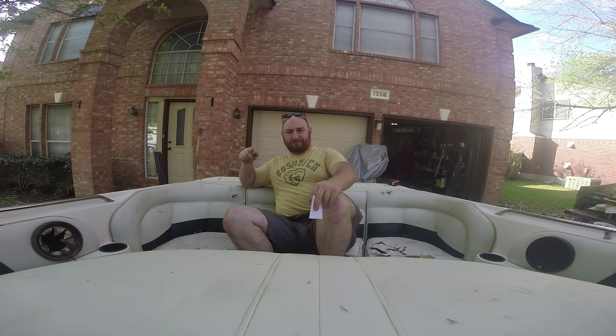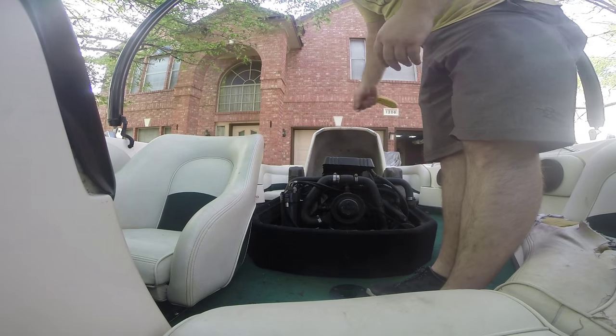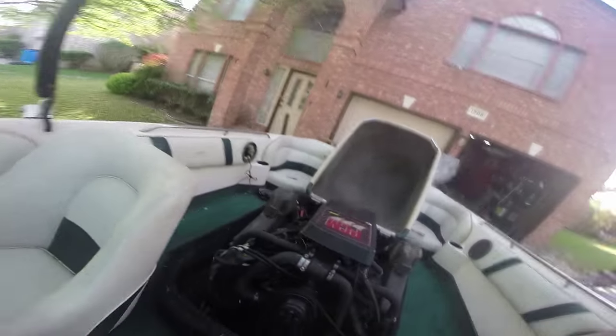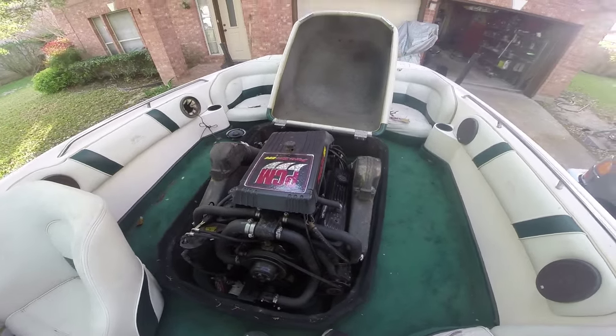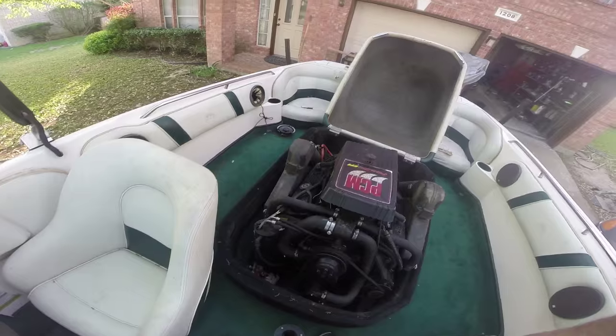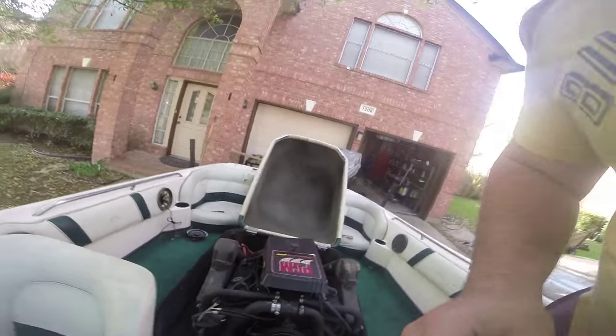What I've done so far: I replaced the oil sending unit, rebuilt the starter — took everything apart, cleaned it out, and I think I fixed all the starting issues. So I'm going to grab the key and see if I can fire it up for you guys real quick. There's our PCM 5.7-liter 350. As you can see, it's basically just a Chevy 350 set up for marine use, and we're going to see if we can get it started.